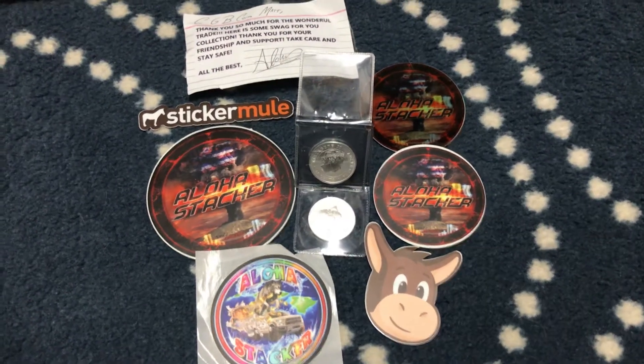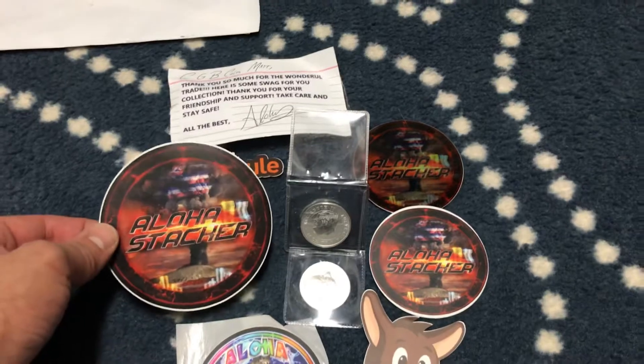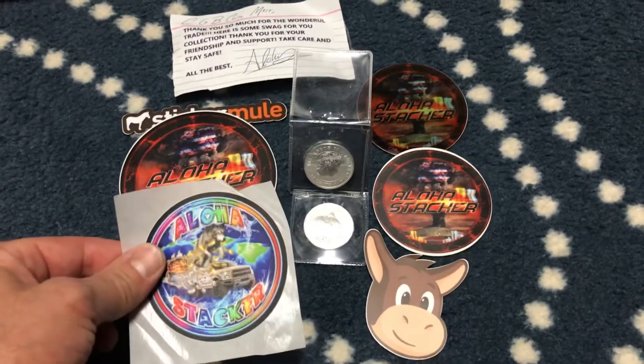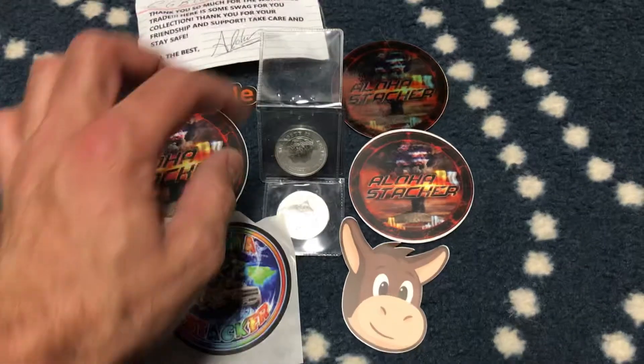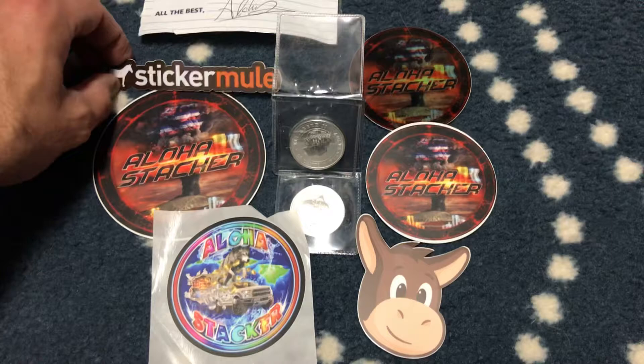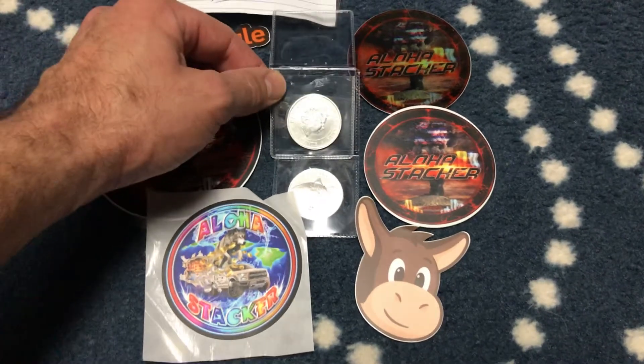Hello, this is Matt and I have a package from Aloha Stacker. The man has the best stickers in the business — I don't think there's any argument there. I actually used his referral link to order some stickers of my own, so from now on I will be sending out stickers with my trades.